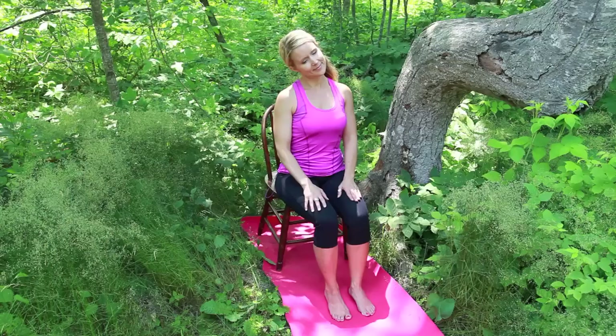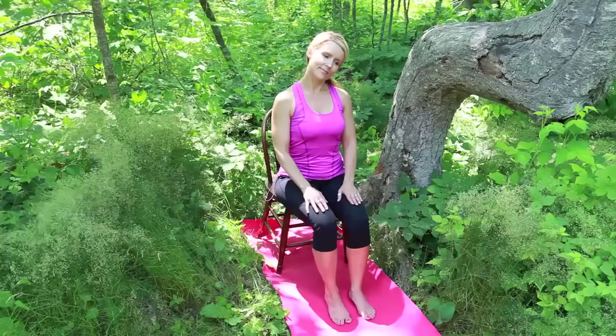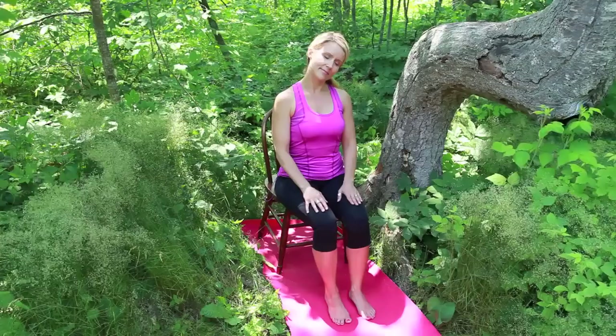Relax the right ear towards the right shoulder as you sit tall. Inhale to center. Exhale, relax the left ear to the left shoulder. Inhale to center.